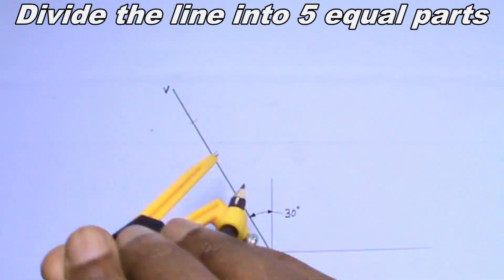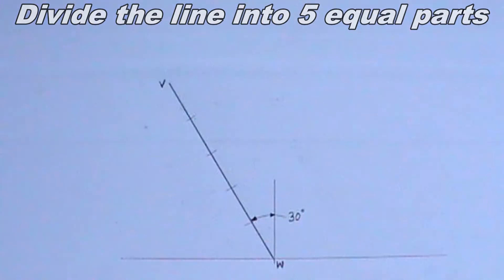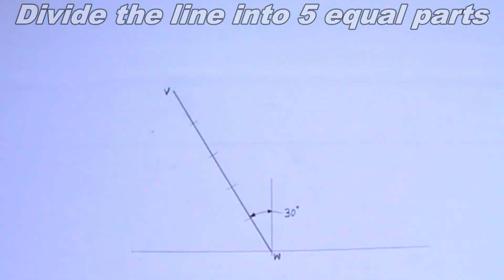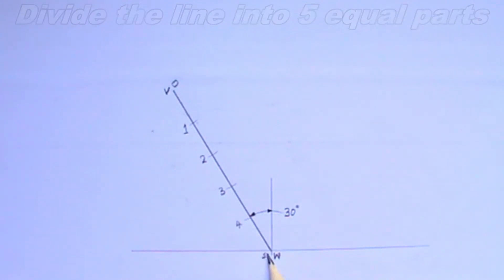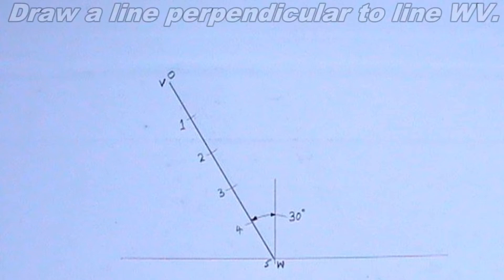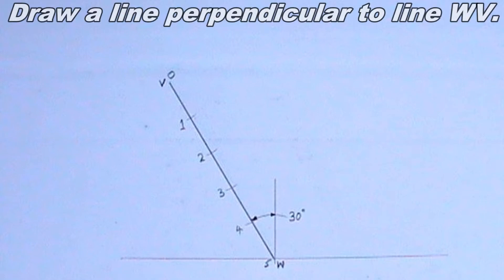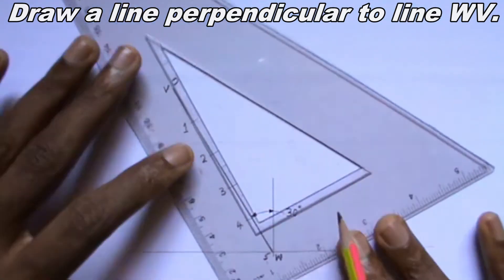The next thing I will do is to draw a line from the point of intersection of the horizontal and vertical line. The line should be inclined 30 degrees to the vertical line, and it should be a thick continuous line, 90 millimeters in length. I will label the line WV and indicate that it is inclined at 30 degrees to the vertical line.